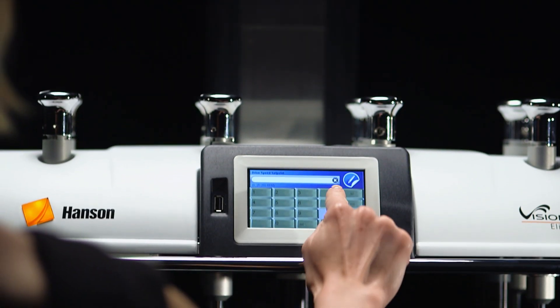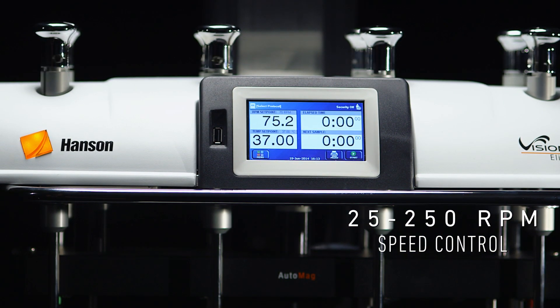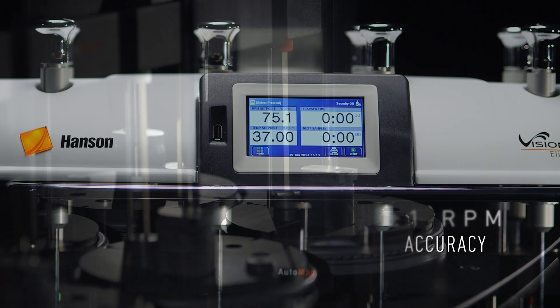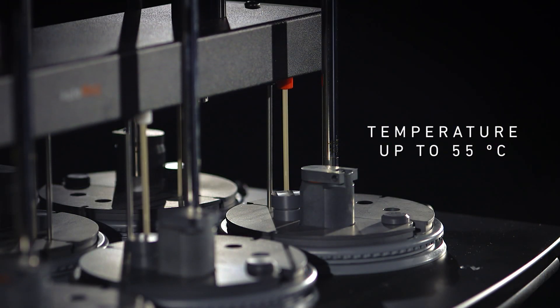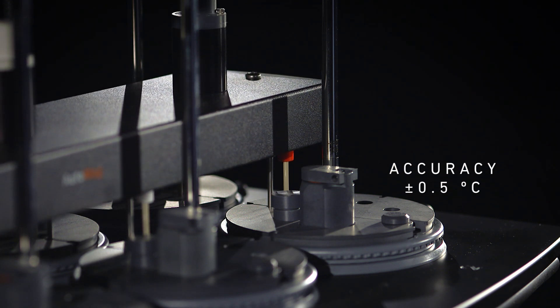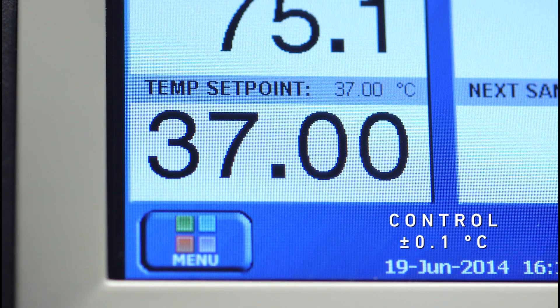Precision speed control ranges from 25 RPM up to 250 RPM, with an accuracy of plus or minus 1 RPM. Programmable temperature up to 55 degrees Celsius, with an accuracy of plus or minus 0.5 degrees and control of plus or minus 0.1 degrees.